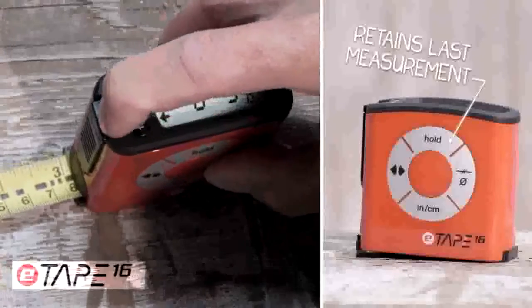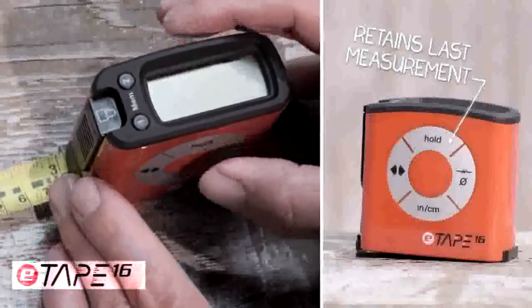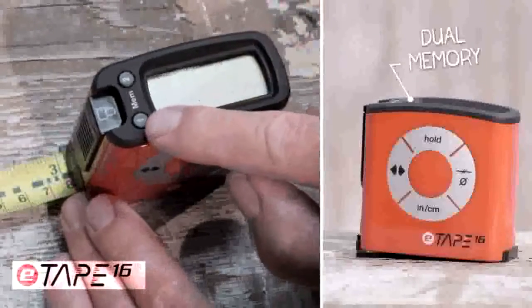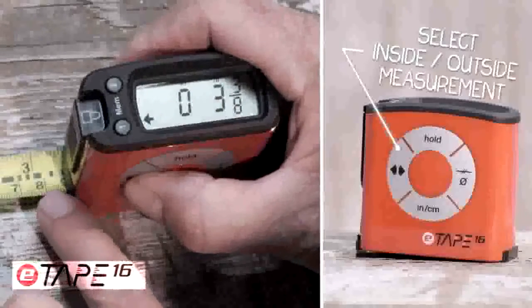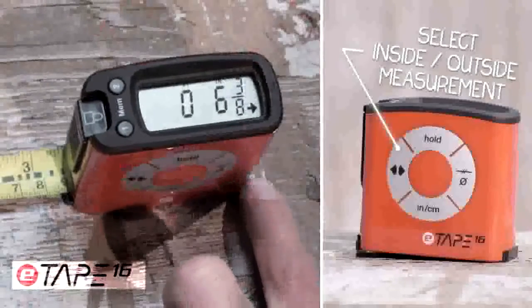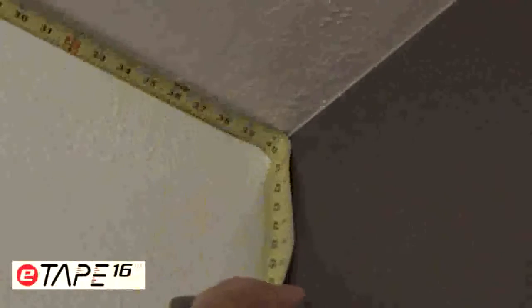When taking a measurement, you can use the standard blade lock or use the digital hold button. The large display makes your measurement easy to use and easy to remember and recall with the touch of a button. The inside-outside function allows you to measure to the front of the tape measure or to the back, and calculates the extra width. No more needing to bend your blade when backed into a corner.